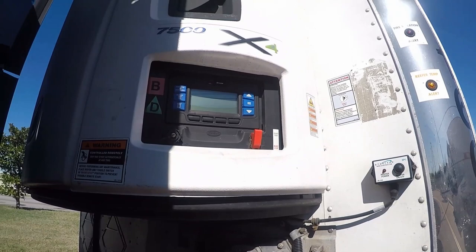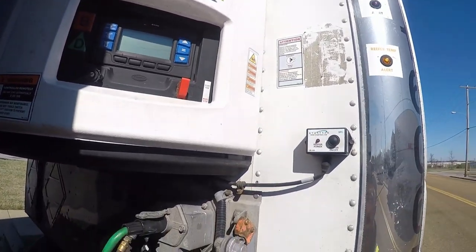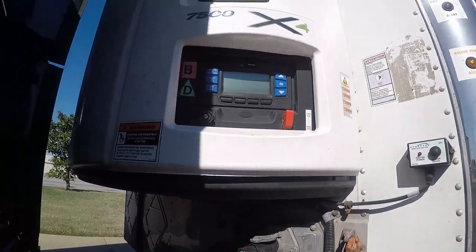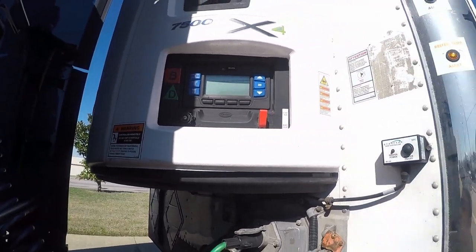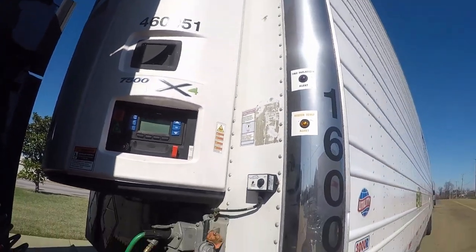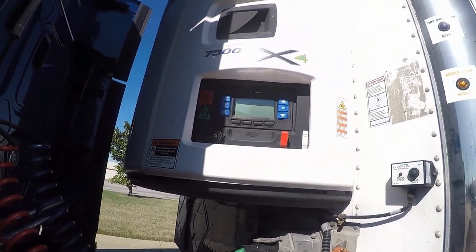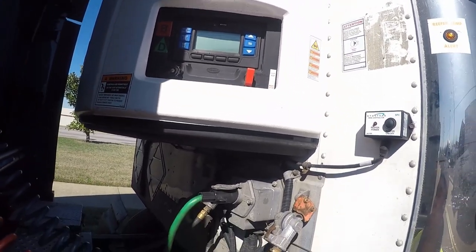What's going on guys? What I'm gonna do here now is I'm gonna show you how to set your reefer unit. This reefer unit is a Carrier, and it's the 7500 x4. It's the newer style.